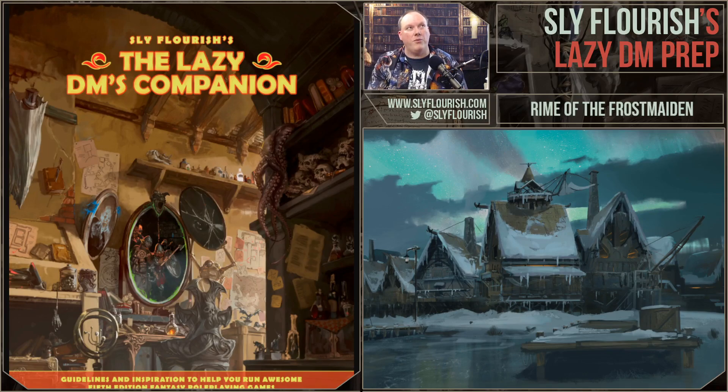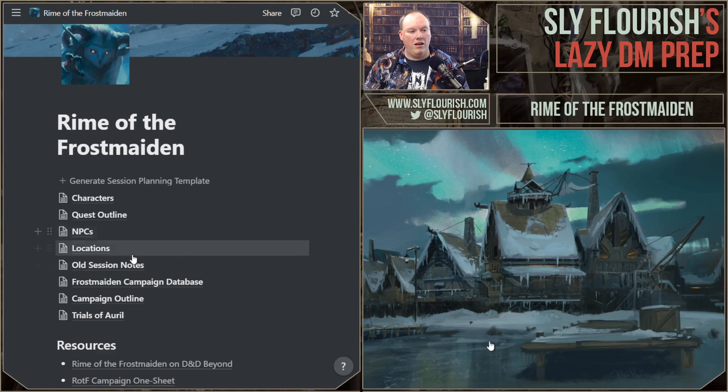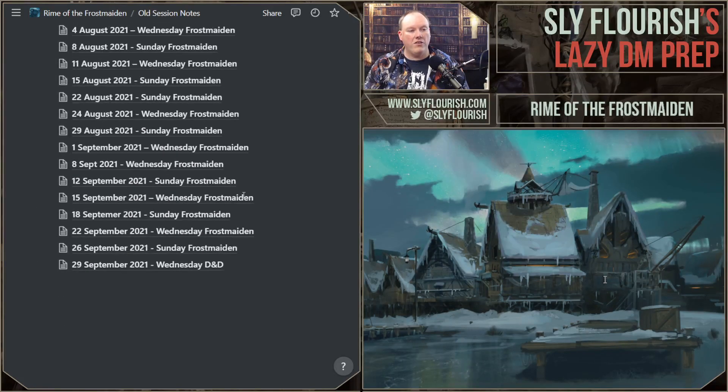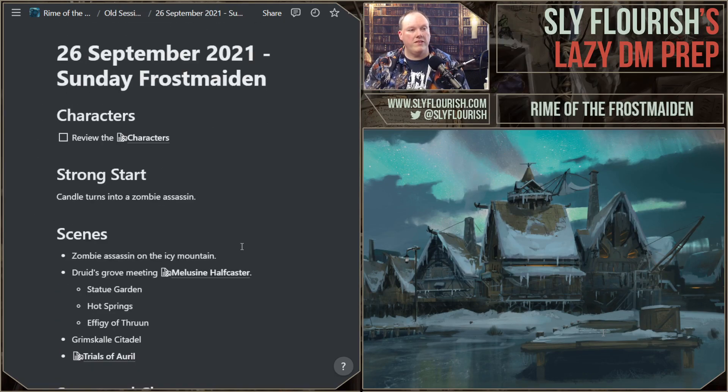So where do we stand in my Rime of the Frostmaiden game? It has been such a crazy week for me. I have to really go back and recall what happened in the last session. As always, I am using Notion for my campaign planning. If you want to learn more about using Notion for your campaign, you can find the link in the show notes below.